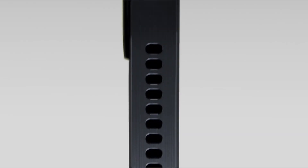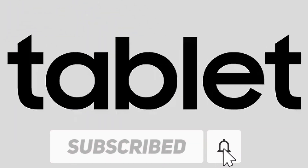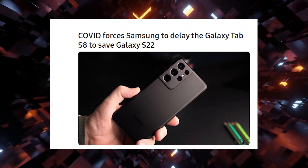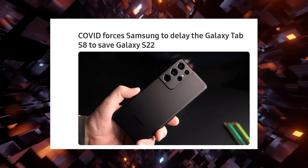The Galaxy Tab S8, S8 Plus, and S8 Ultra — the most powerful iPad Pro rivals — are set to launch in January 2022. And the bad news is, to keep the Galaxy S22 series going, the long-awaited Galaxy Tab S8, Galaxy Tab S8 Plus, and Galaxy Tab S8 Ultra have been delayed even more.